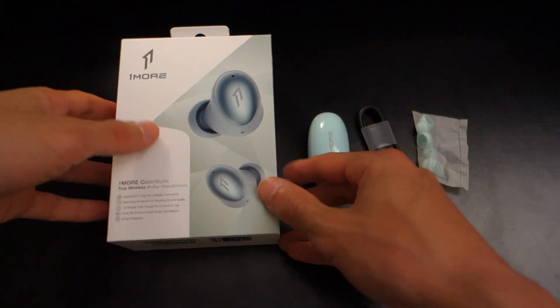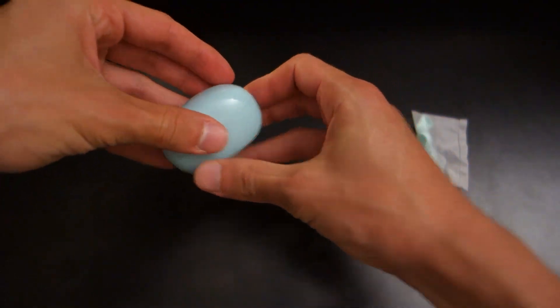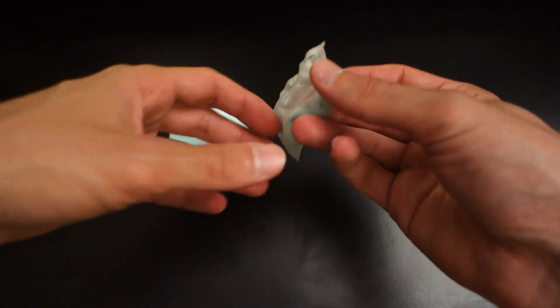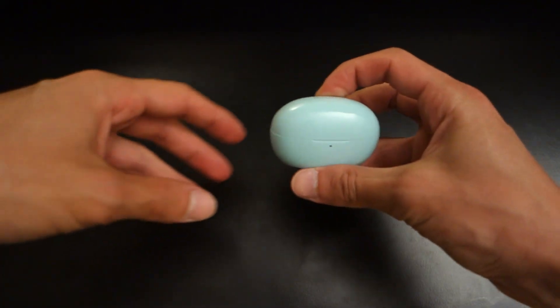First off, let's talk about what you get in the box. It's pretty simple — you've got the earphones themselves in their charging case, a USB Type-A to USB Type-C connector which I haven't used, and different sized ear tips which are also conveniently coloured, given that these are the Color Buds after all.